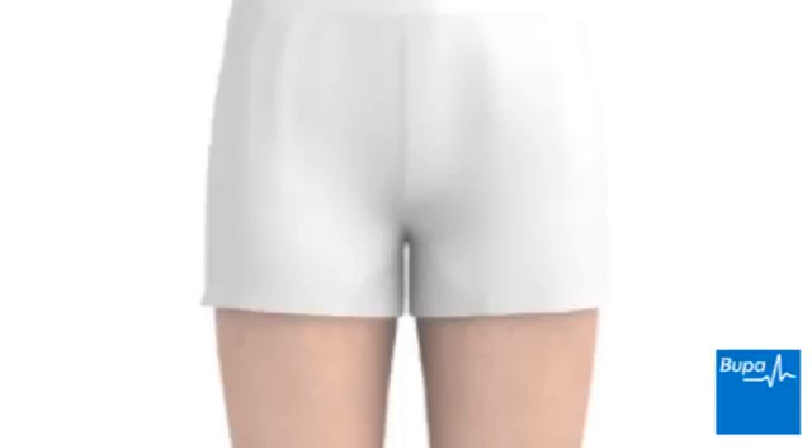This animation will show how a diseased or damaged hip can be treated with the hip resurfacing procedure. Click the navigation arrows below the animation screen to play, pause, rewind or fast-forward the animation.